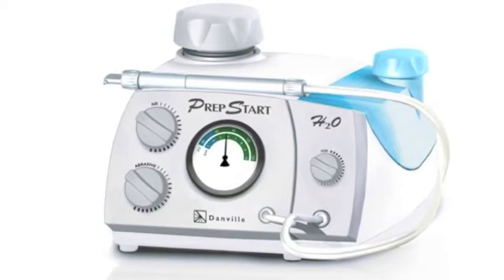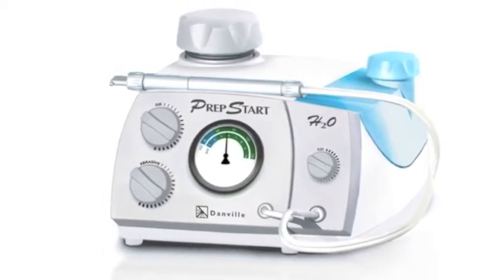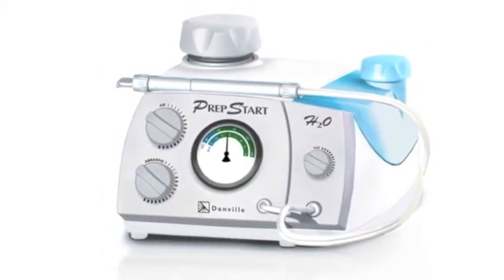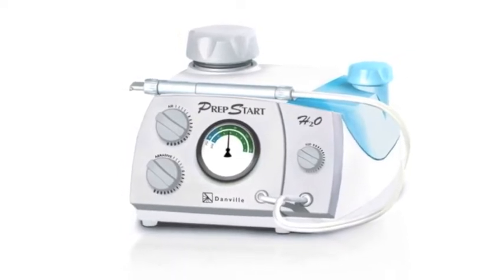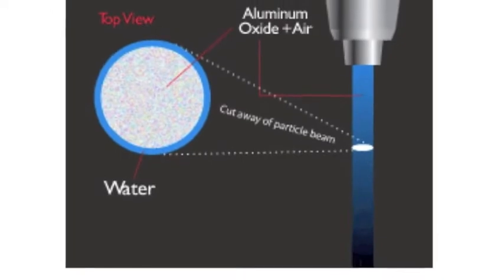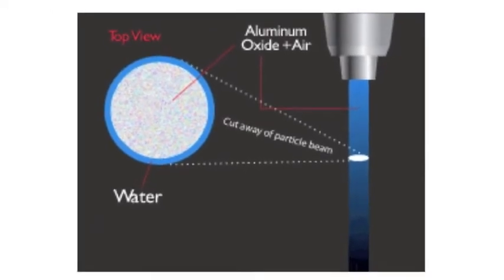You may know Danville Materials for the original PrepStart Air, or for being the world's leader in air abrasion technology, or maybe for their complete family of flowable composites. At Danville, it's all about innovation, and bringing you the best products inspired by dentists for dentists.